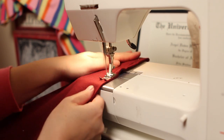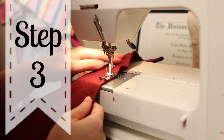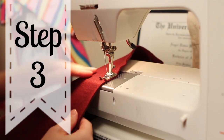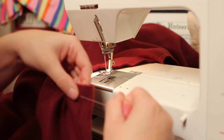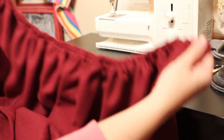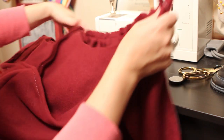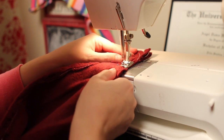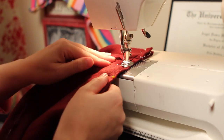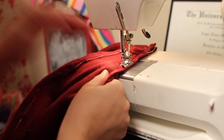Alright, now that you've made the hood it's time to attach it to the cape. Take the cape and sew a basting stitch along the top straight edge. Gather the cape to the length of the hood. Pin right sides together. Sew the hood onto the cape using a half inch seam allowance. You may need to go slow as you are sewing through several thick layers.